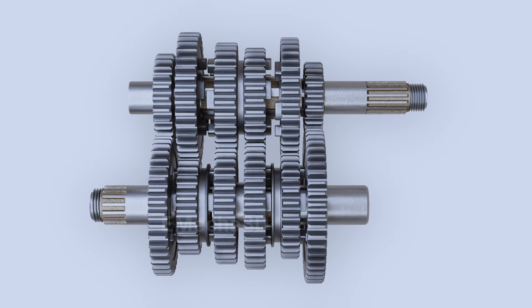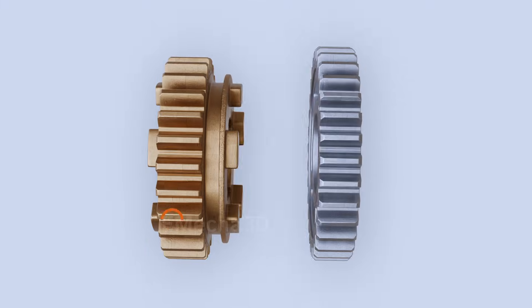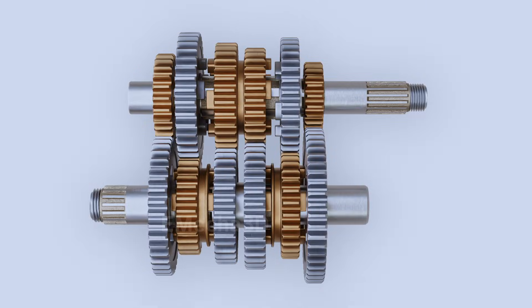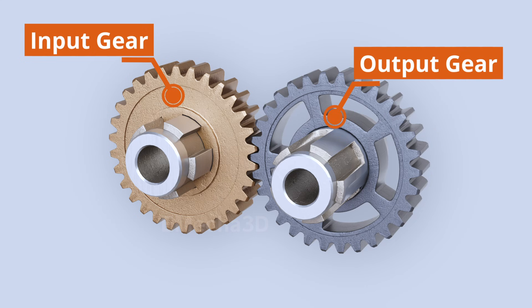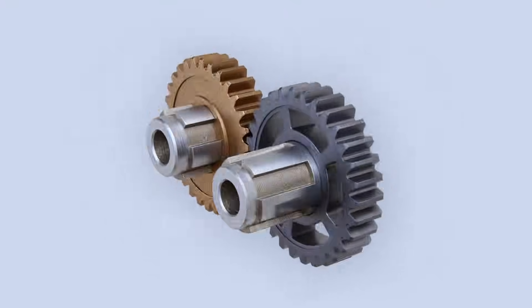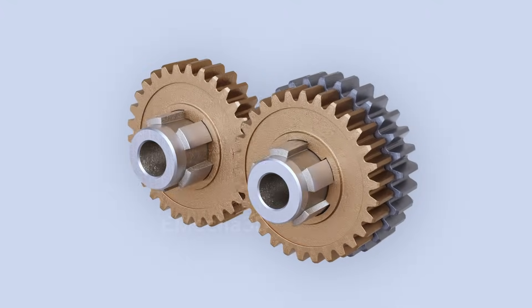To ensure clear identification, let's distinguish splined and freewheeling gears using different colors. Note that some gears have dog teeth which can slide into freewheeling gear slots, temporarily locking them. Since the setup is quite complicated, let's observe a simplified representation. A splined input gear is meshed with a freewheeling output gear. In this setup, spinning the input shaft will spin the freewheeling gear but not the output shaft. Now, let's introduce a splined gear which slides and locks inside the dog slots of the freewheeling gear. With this setup, rotating the input shaft will spin the output shaft, thus transferring power.